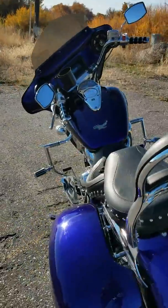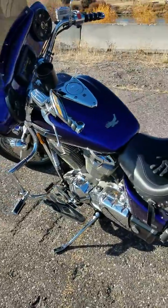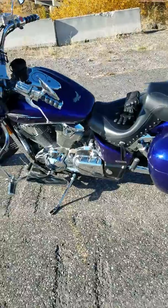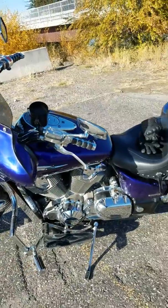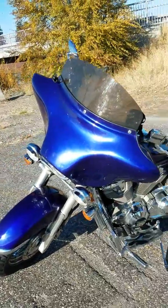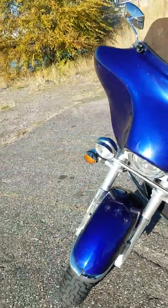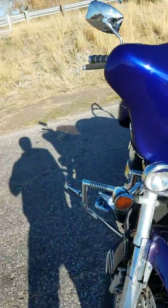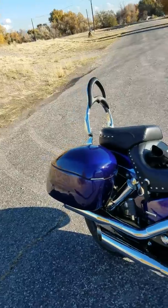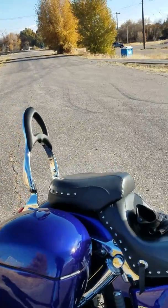Since I've been putting in ethanol-free gas it runs really, really smooth. That bike kind of likes the pure gas — runs a lot better, a lot smoother.